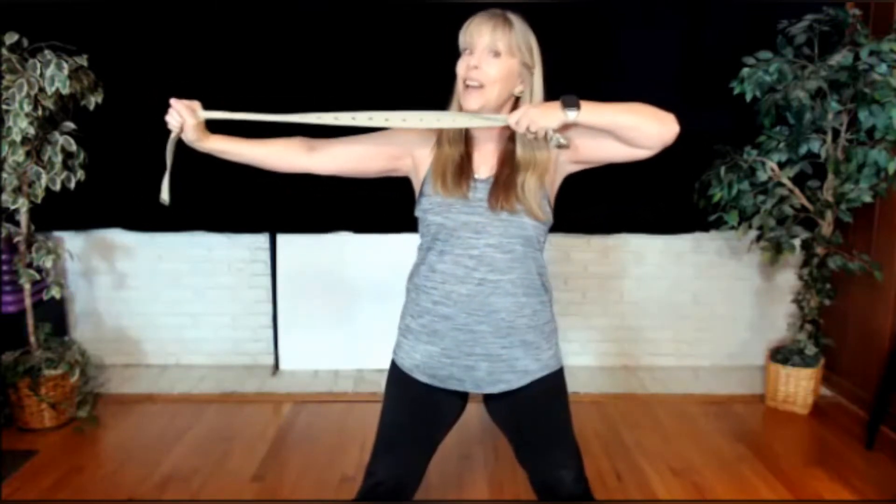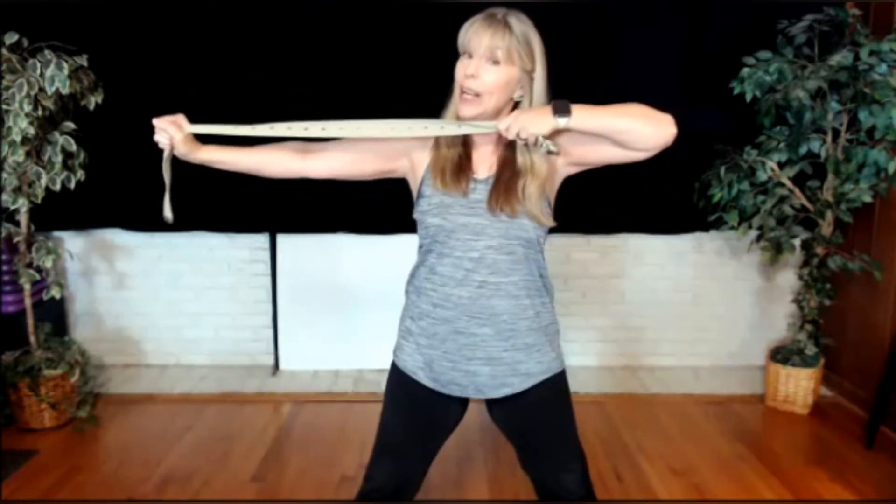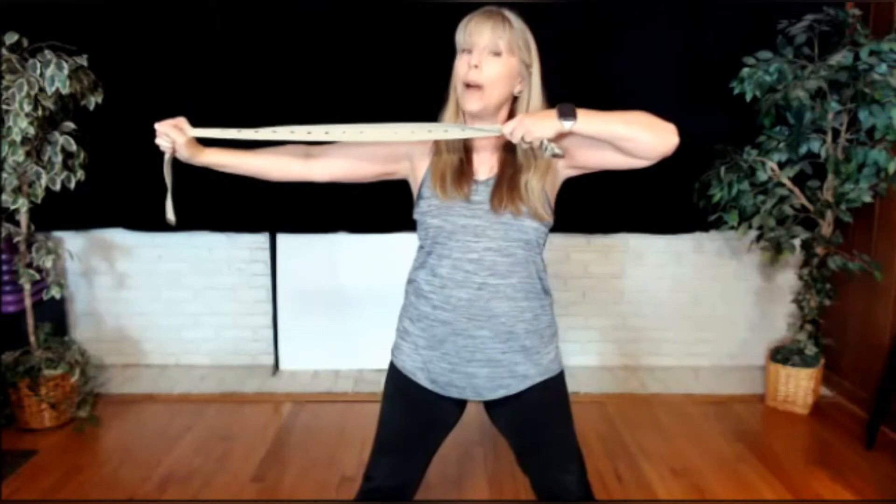We're working our shoulders primarily. But as we squeeze our glutes and brace our core, you'll feel it's supporting it. Release. Four, three, two, one. One more set. Ready? Four — you should feel it — three, two, one. Very good.